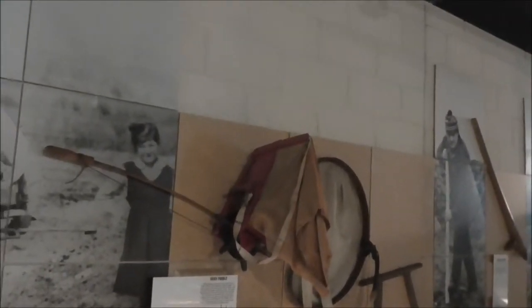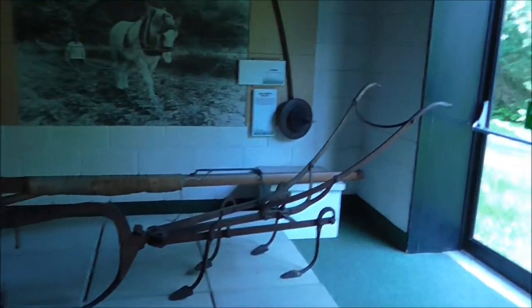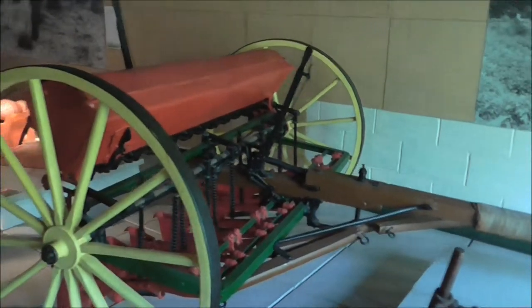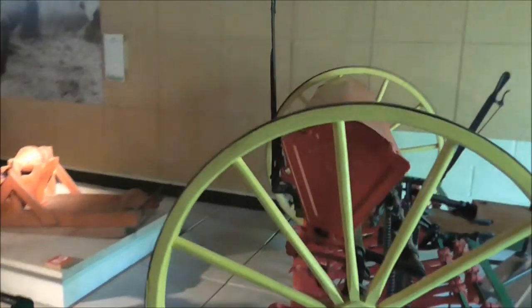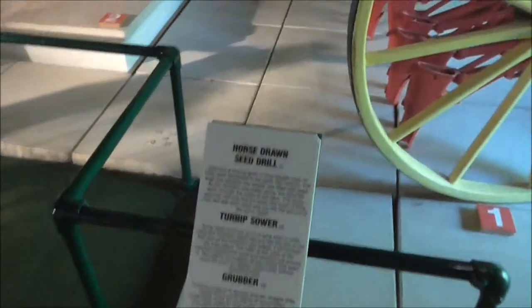Dibbler and a seed fiddle — that's what my mate Sturley was telling me about, the fiddler for spreading the seed. And there's a boy actually doing it. There's different grubbing hand-operated drill — a boy showing you how it's done. And this is a horse-drawn seed drill, a turnip sewer, and a grubber.